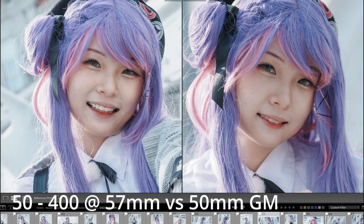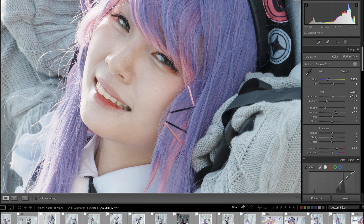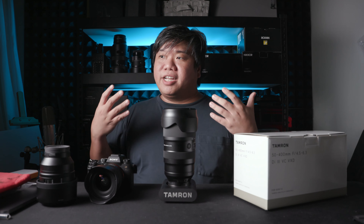There are shots taken at 1/160 for 300-plus millimeters that worked out well. But for some reason, some shots didn't work out, even when the shutter speed was nearly a 1:1 ratio. This brings up the biggest weakness of this lens — its relatively low and slow aperture.